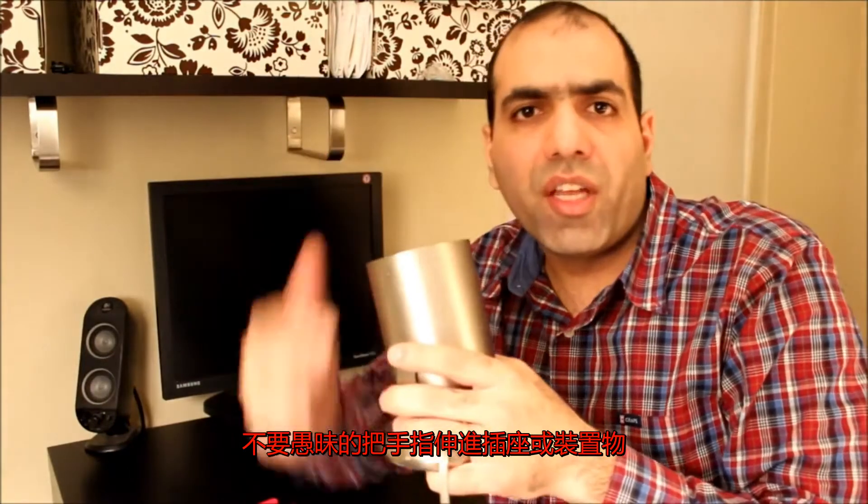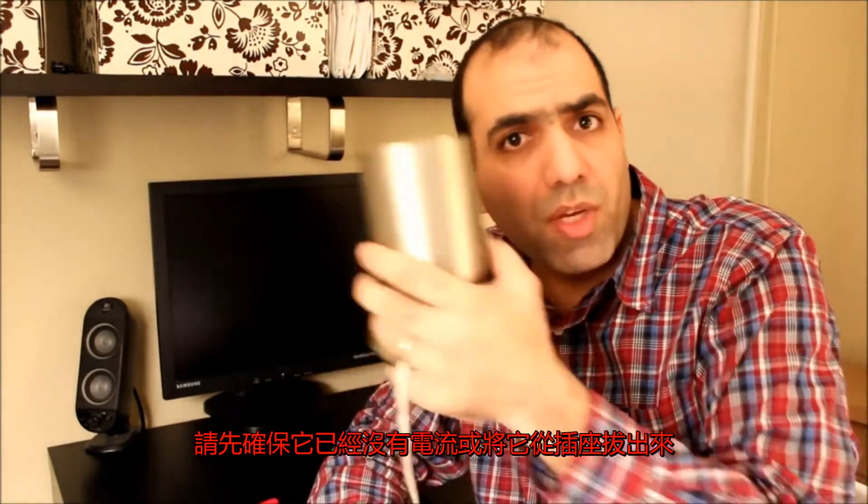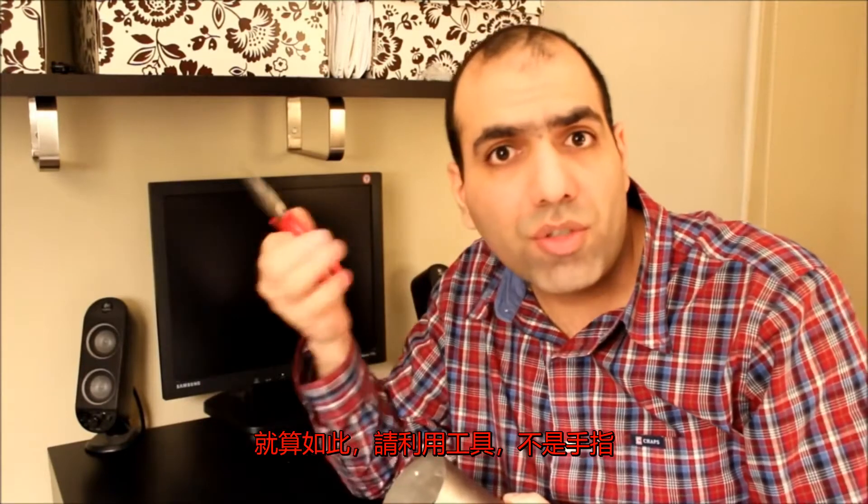Just make sure you don't cut your fingers taking the screw part out. My finger! Good thing the breaker opened. Don't just shove your finger in an electrical socket or fixture — always make sure it's powered down or unplugged, and even then always use a tool, not your finger.